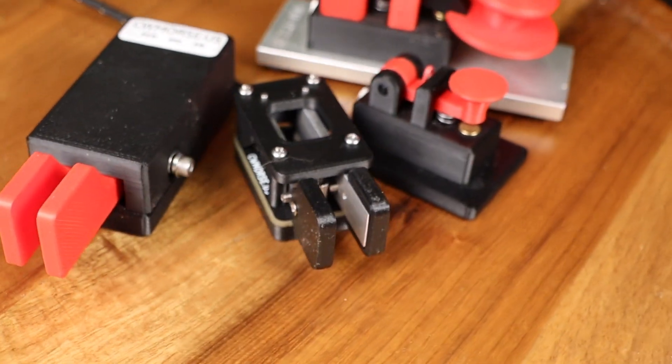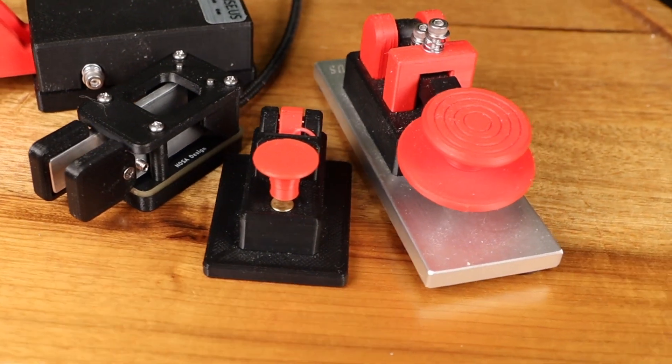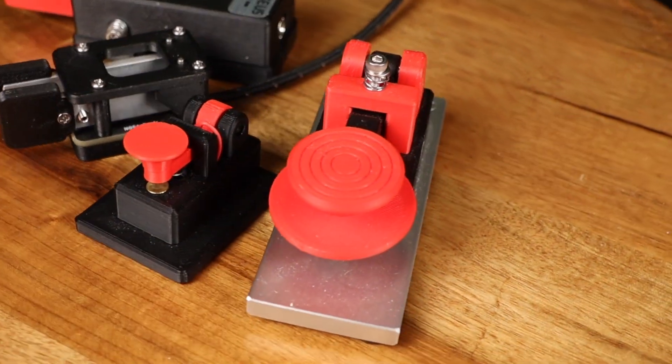There are even some commercially available products that are 3D printed, like these CW keys and paddles from CW Morris. These things are very nice, and it goes to show that 3D printing isn't limited to just homemade things.